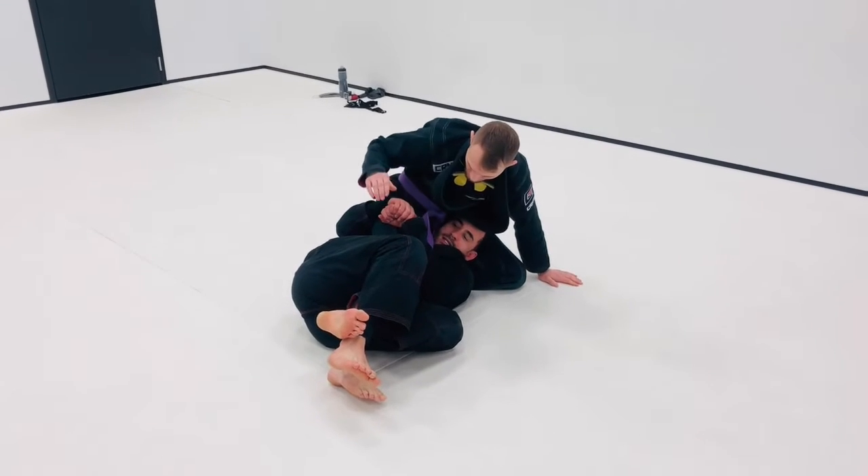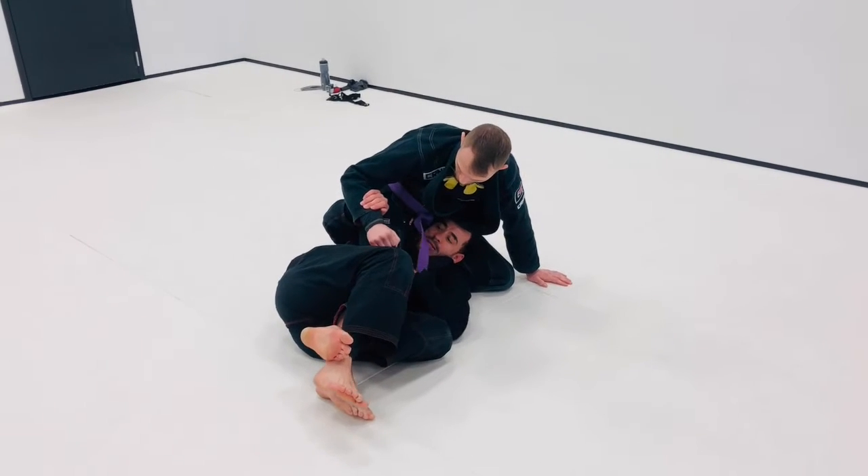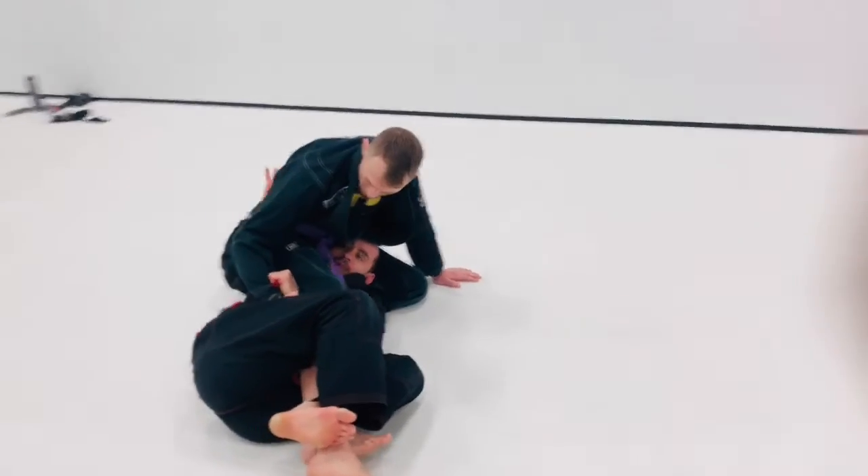Get deep to the leg inside. Blocking his hand before he's touching my pants, switch my grip under my leg, grab the belt.